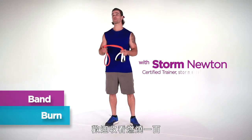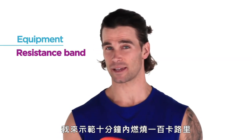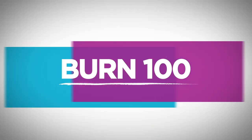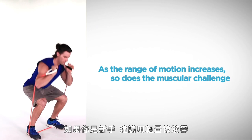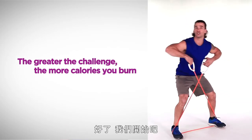Hi, my name is Storm Newton and welcome to Burn 100. I'm gonna show you how you can burn 100 calories in 10 minutes or less just using this band. We're gonna be doing each exercise for 45 seconds. If you're just starting off, I suggest getting a light resistance band. If you've been doing it for a while, get something a little more moderate. Alright, let's get started.